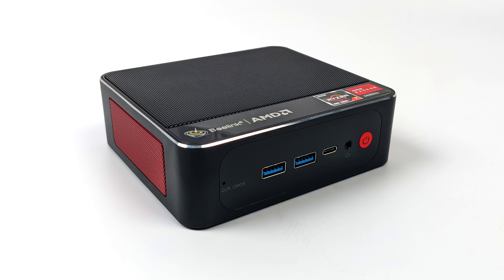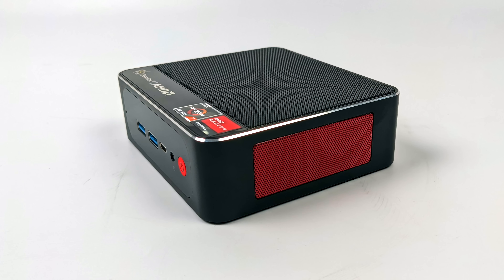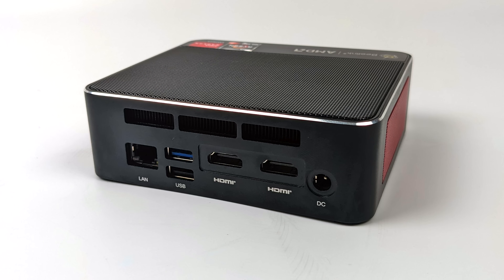Taking a look at the I/O up front, we've got two full-size USB 3.1 Gen 2 ports and a USB Type-C port. This is full function — it does support video out at 4K 60. Unfortunately you can't power the unit from this port. Not much going on around the sides, but we do have those really nice looking red cooling vents. Around back we get gigabit ethernet, one USB 2.0 port, another USB 3.1 Gen 2, and dual full-size HDMI ports, so this will support up to three displays including that USB Type-C on the front. We also have our power in for the 65 watt power supply.